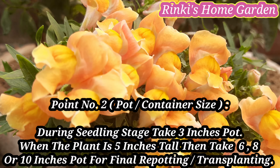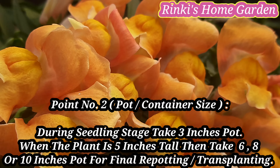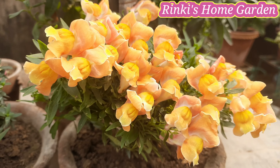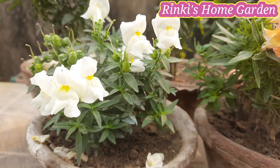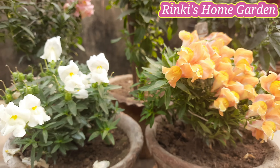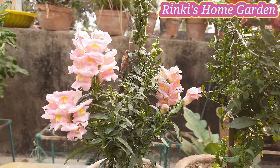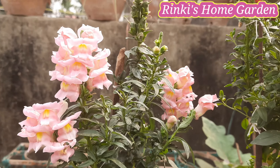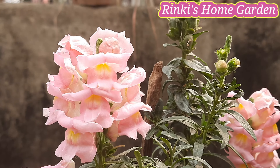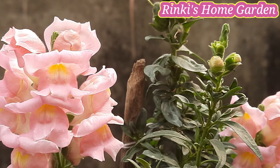पॉइंट नंबर 2 — Pot या Container Size. स्नैप ड्रैगन को आप सीडलिंग स्टेज में एक 3 इंच के पॉट में बैठाइएगा, सिर्फ 50% गार्डन सॉयल और 50% कंपोस्ट मिलाकर. और ये जब थोड़ा बड़ा हो जाए, मतलब करीबन 5 इंच का हो जाए, तब आप इसे 6, 8 या 10 इंच के कंटेनर में फाइनल रिपोटिंग कीजिएगा. पॉट का साइज आपकी वेराइटी पर डिपेंड करेगा — ड्वार्फ के लिए 6 इंच और टॉल के लिए 10 इंच का पॉट लेना पड़ेगा.